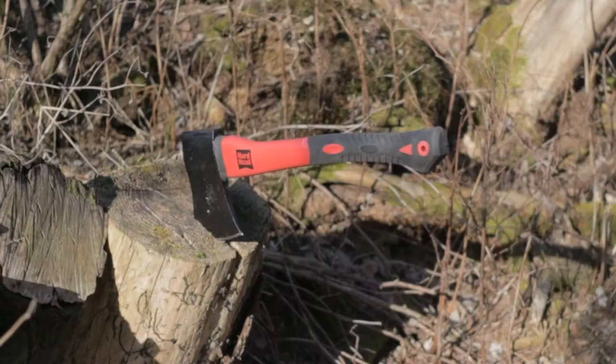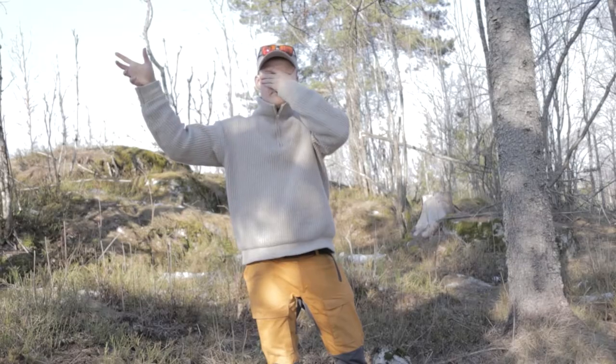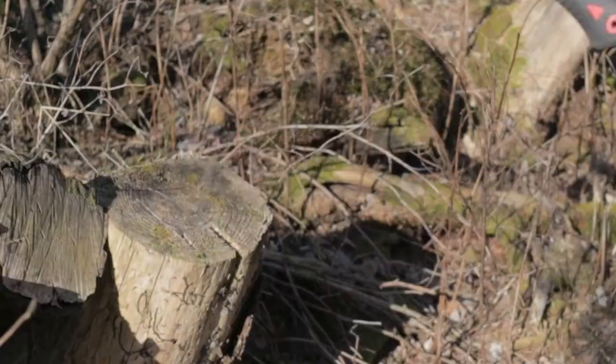But since I now have four axes laying around, I kind of need to throw a few, right? So check out my awesome axe throwing skills. They are pretty sick. If you want to see how good I really am at axe throwing, I'm going to put that clip at the end of this video.